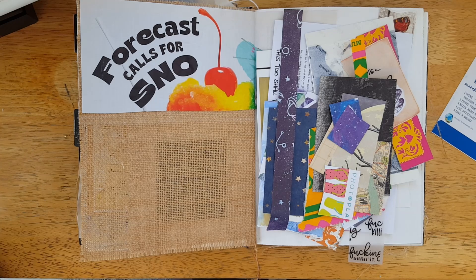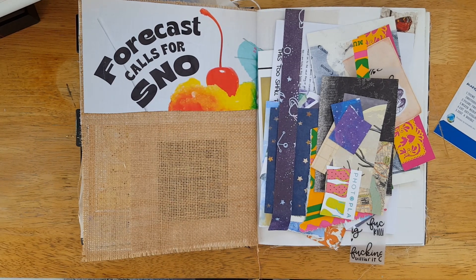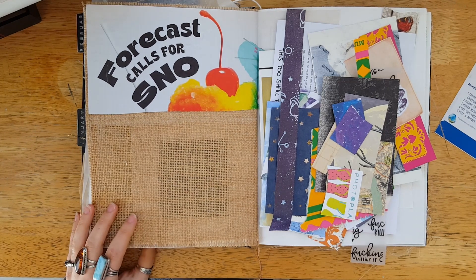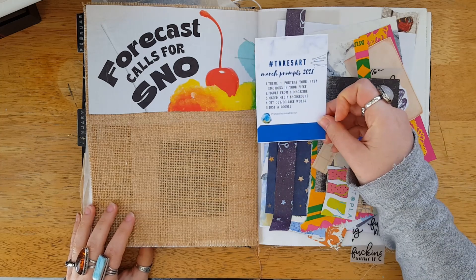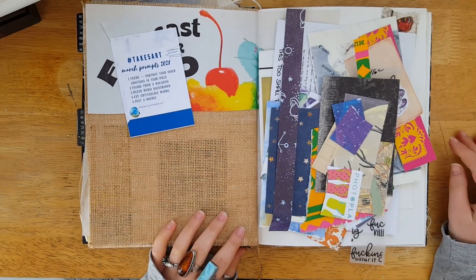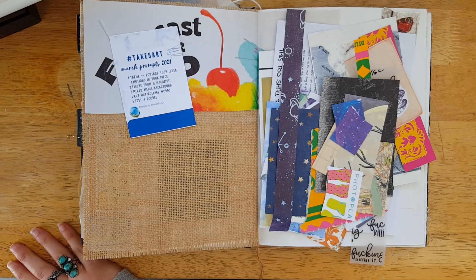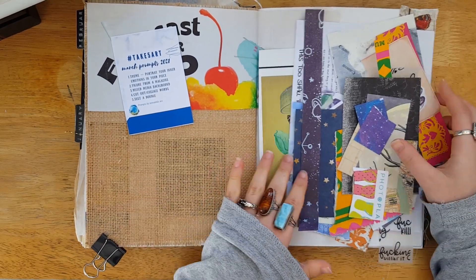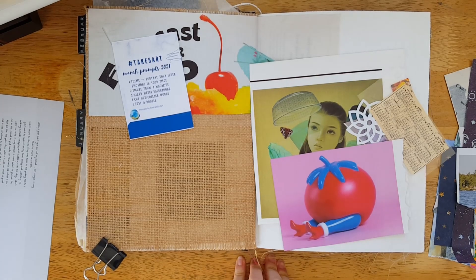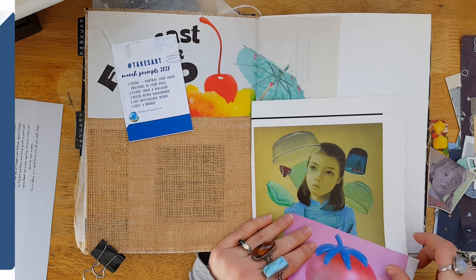Hello, my creative peeps, and welcome back for your Take Five Art video for March! I'm very excited to be sharing this one with you because I love how it came out. Before we get started, the prompts this month were chosen by Amira. All the lovely ladies who are in the challenge and make videos every month are listed below, and Amira is one of them.